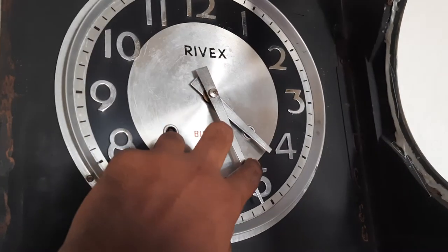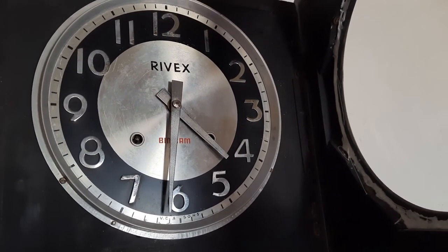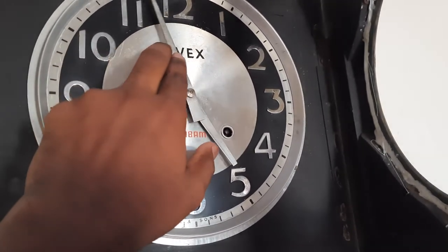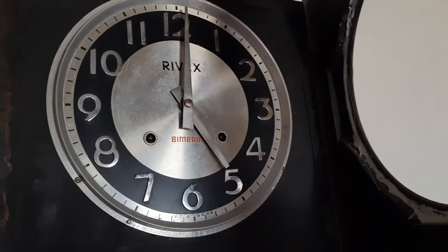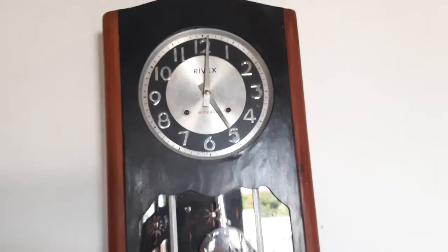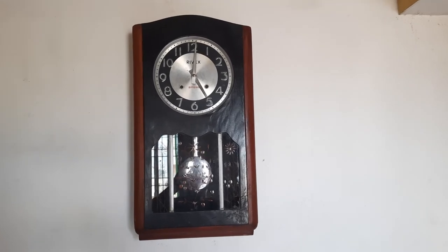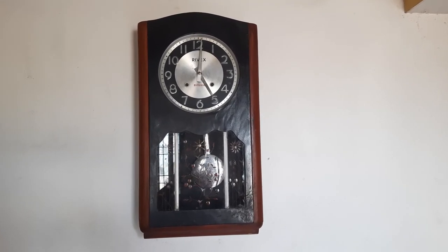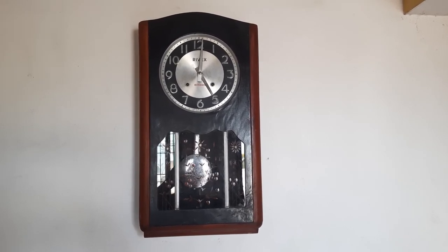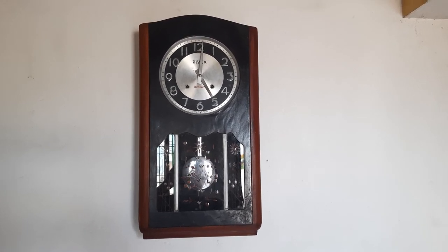Let's listen to the sound — that's the half-strike. Do buy a Rivex clock such as this one and have a great time listening to its melodious strike. Thanks for watching.